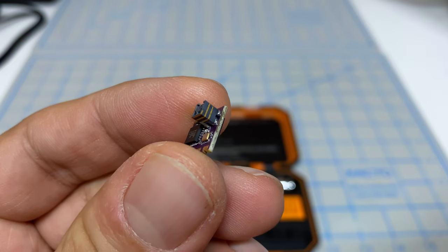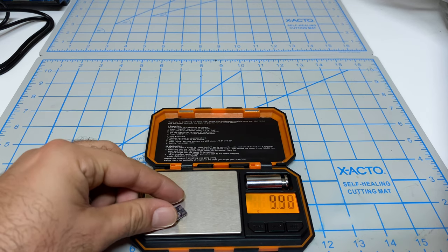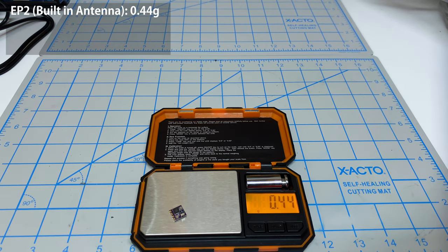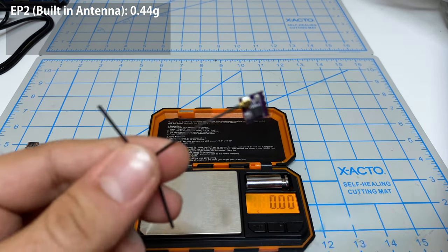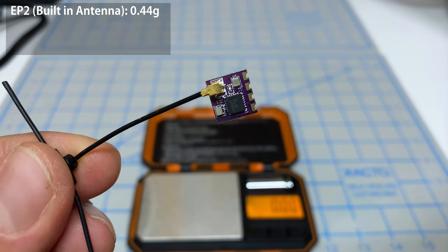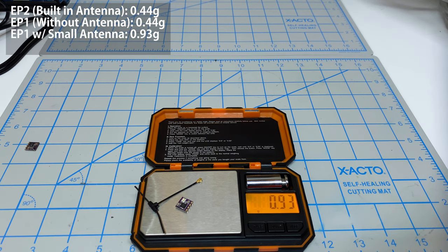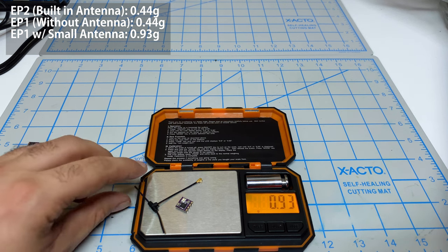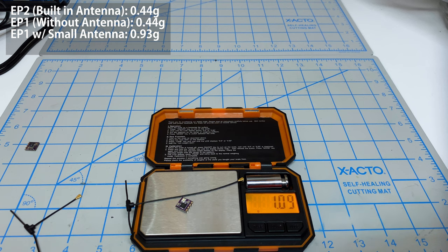You can see that tiny antenna on there. These weigh so little I have to use a jewelry scale. This guy weighs 0.44 grams. Now if I compare this with the slightly bigger cousin — this is the EP1 — the receiver itself is also 0.44 grams. Adding the smaller of the two antennas brings it to 0.93 grams, so under one gram. With the longer antenna it's 1.09 grams. This thing weighs barely anything.